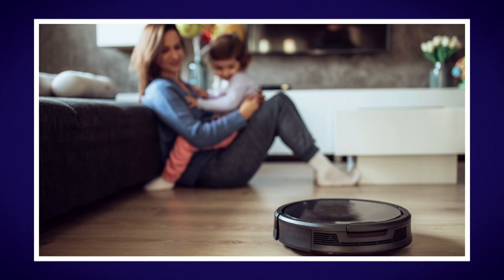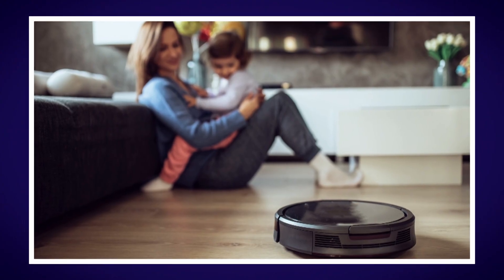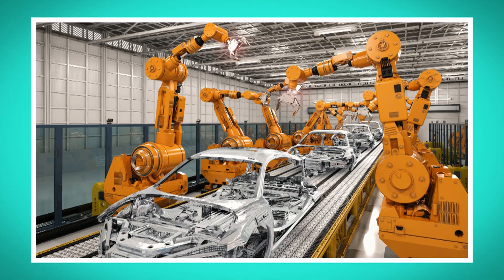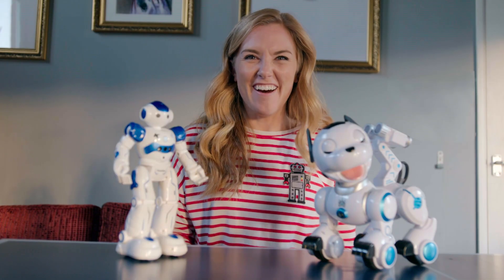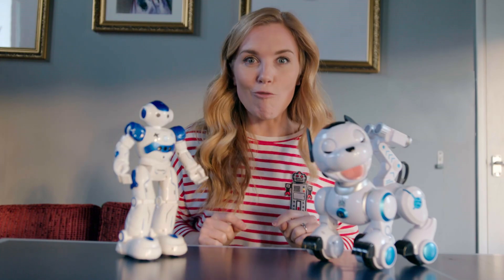Hello, I'm Maddy and today I'm finding out about a type of machine that can help us do lots of different things. They can clean our floors. Some can even help us build things. We can even play with them. Do you know what they are? That's right — robots.